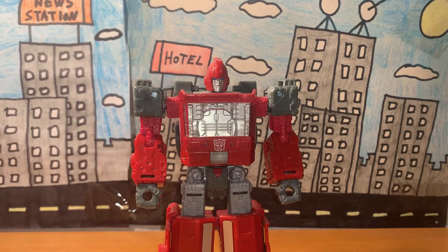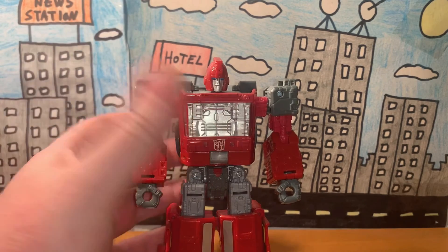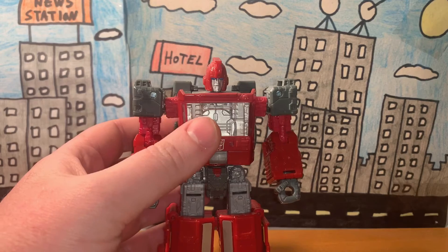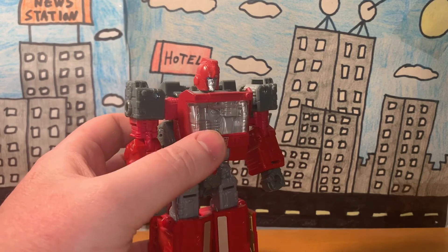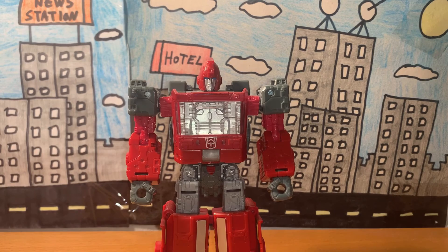To wrap up: the detail and sculpt are really nice, he's very accurate to the Netflix TV show and the G1 cartoon, and he has a lot of articulation. For rarity, he should be common to find, or check Amazon. In the end, I don't see any real flaws with this figure, so I'd give him a five out of five. The live-action version is cooler in my opinion, but this design of Ironhide is pretty cool on its own — the red looks neat.